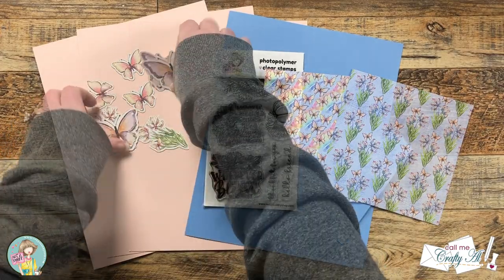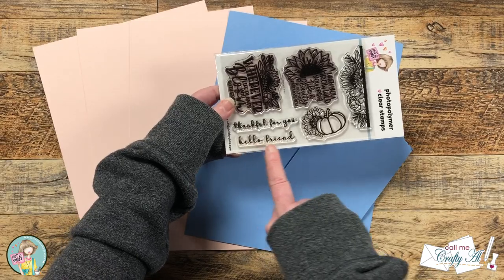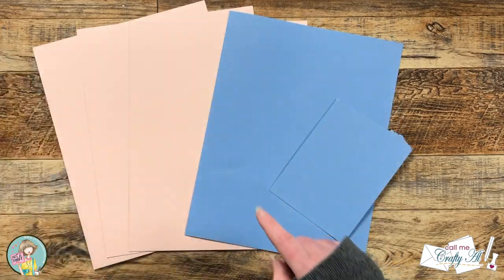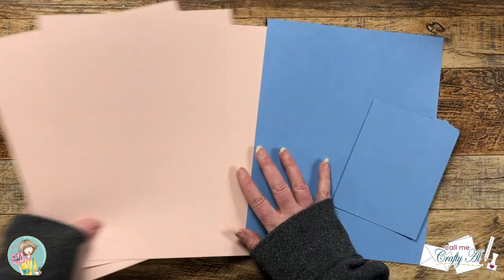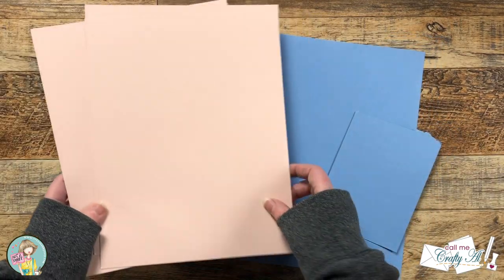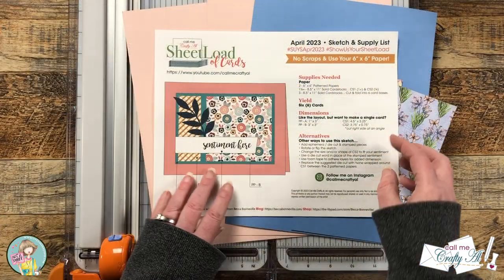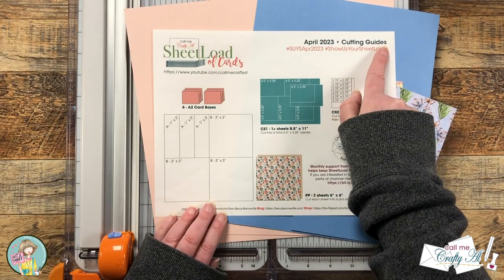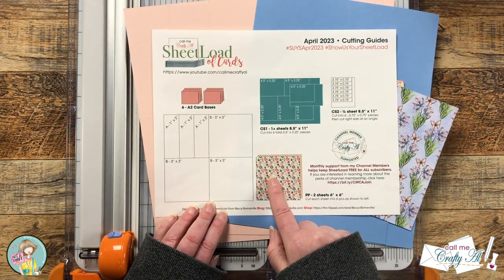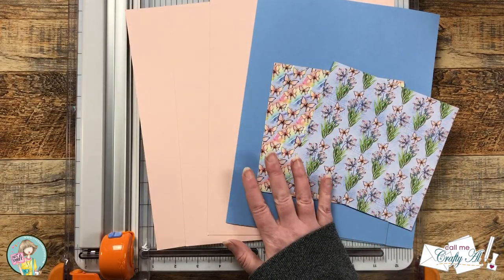I took three pages with cut-aparts and cut those out on my Brother Scan and Cut. For my sentiment I'm going to be using Hello Friend from the Bloom with Grace stamp set, which was from a past Not Too Shabby box. Then I got out my card stocks for matting and three pieces for my card bases. To cut my pattern papers and card stocks I'll be using page two of the printable, which is the cutting guides. I do have a full process video on my channel and I will link that below.